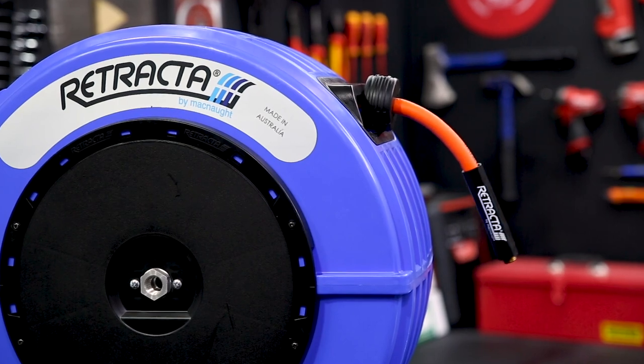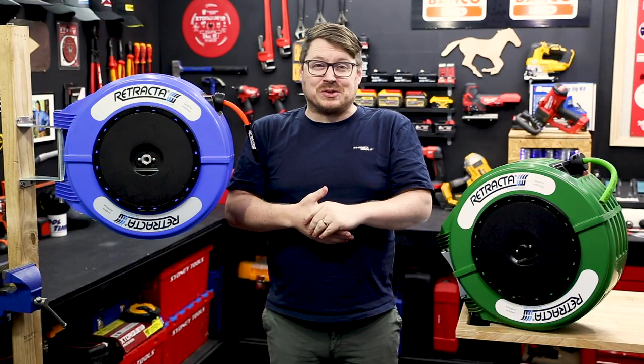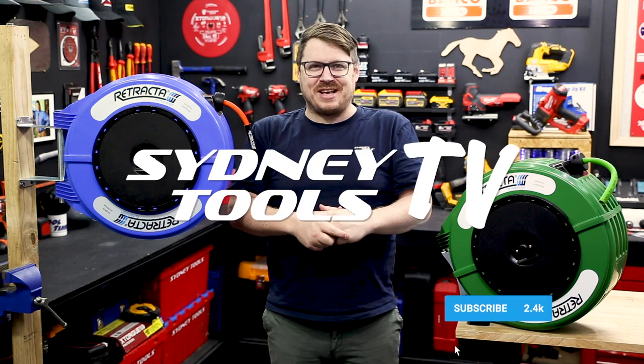For more info on these reels, check out our website or drop in to your local Sydney Tools store. Until next time, thanks for watching Sydney Tools TV.